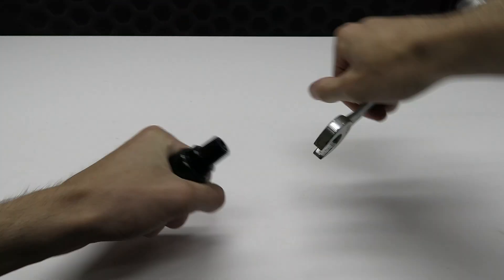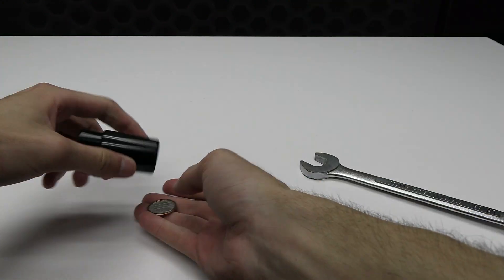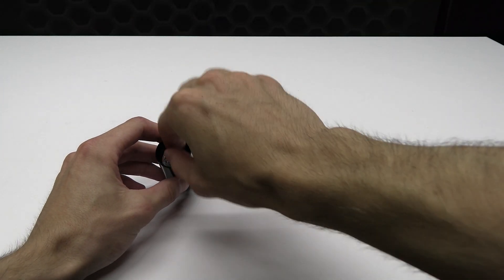The filter is 100% lifetime cleanable and reusable. The filter just unthreads with a couple of wrenches and reassembly is just as simple.